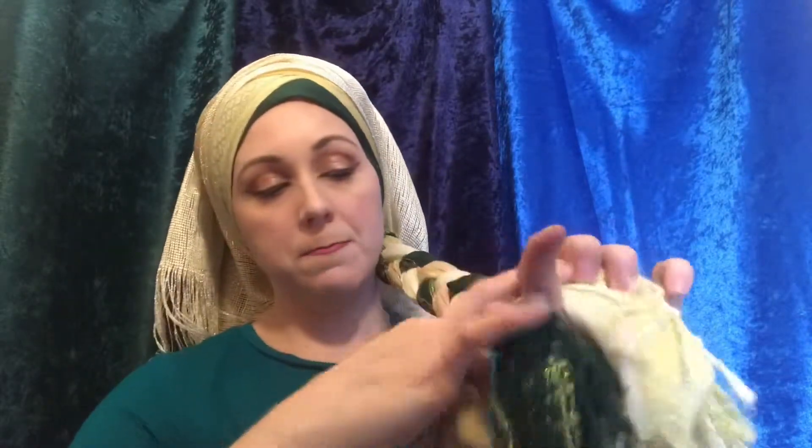Now the braid — make sure if it has come undone to rebraid it. The braid will be brought up sort of like a headband, and I'm placing it across this line of the shimmery scarf. Not too far forward, but I just want to cover up that first bit. Then I'm going to pin this in place.